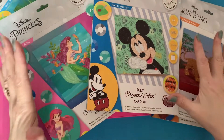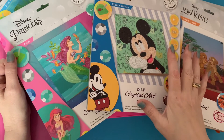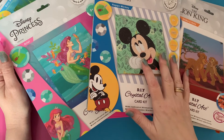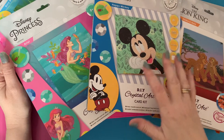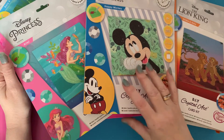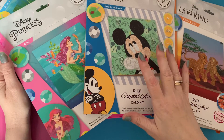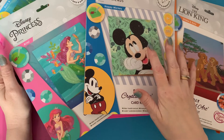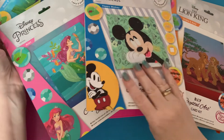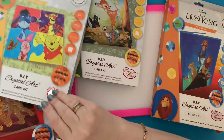I'm back — look at this haul! What I'm going to show you today is the greetings cards they've brought out. They're all crystal art, the top quality that I absolutely love. Craft Buddy is very close to my heart because it's how I got into diamond painting and crystal art. The box didn't just have these in it — it had other things as well that I'll show you another day. I'll show you all my cards first, and I did get a notebook too.